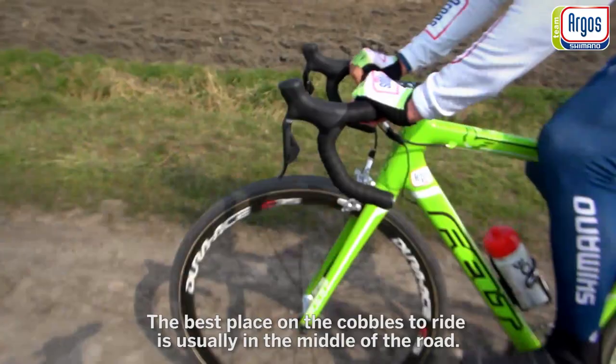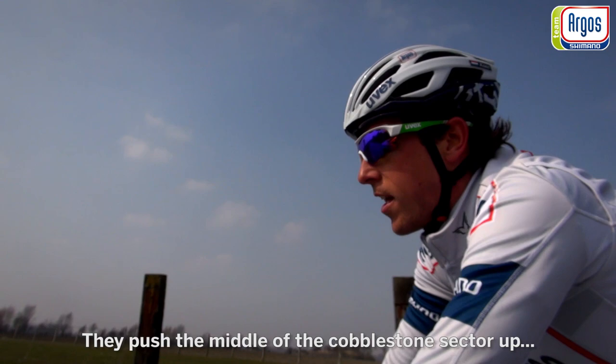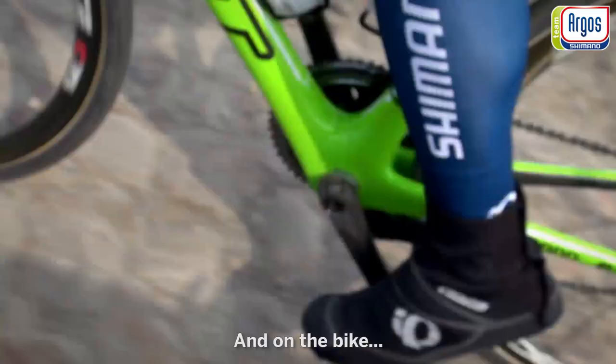The most important place on the cobblestones to ride is usually in the middle of the road. There are a lot of tractors riding these roads, and the wheels push everything out and push the middle of the cobblestones higher up. So the middle is usually the flattest part and the best place to ride.